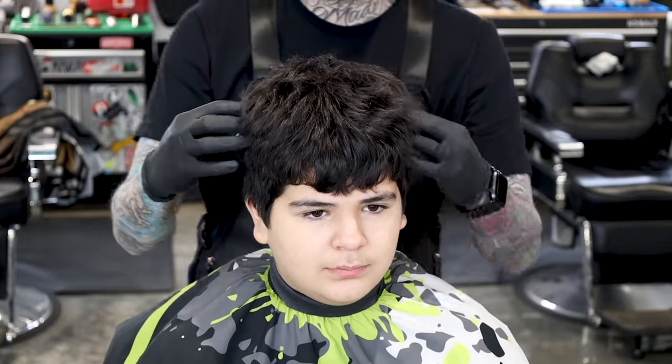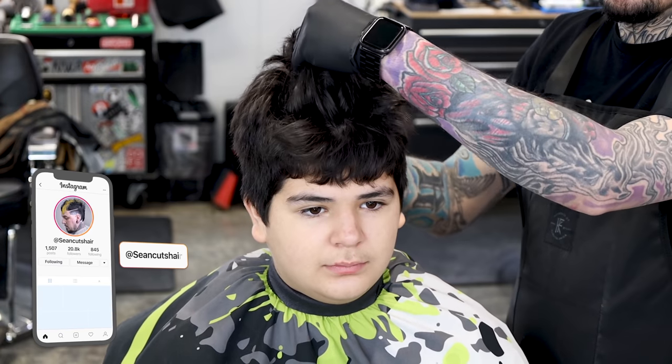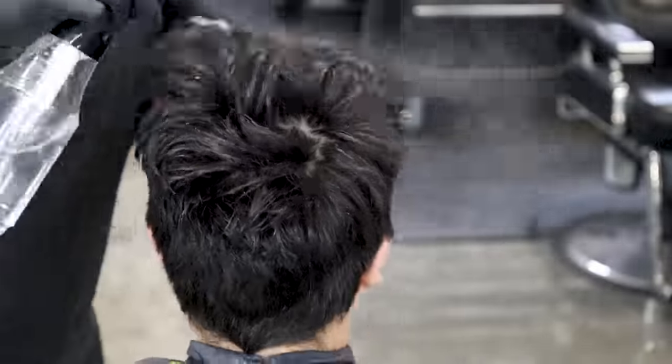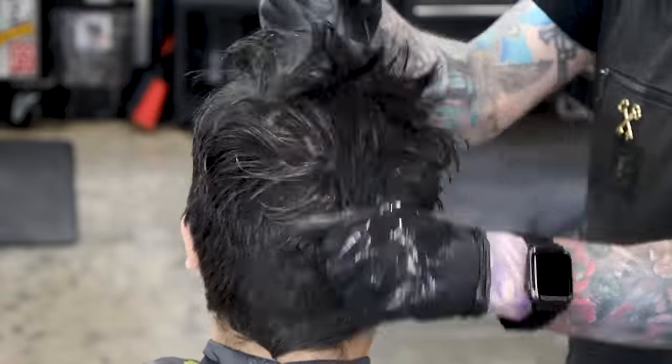What's going on guys, Sean Guterres here back with another video. I got my man Jackson in the chair — you can see he's a little overdue so we're gonna get him back together. You guys have been enjoying some of these shear work tutorials and sectioning tutorials I've been doing, so I'm gonna bring you guys another one. This is a long video.